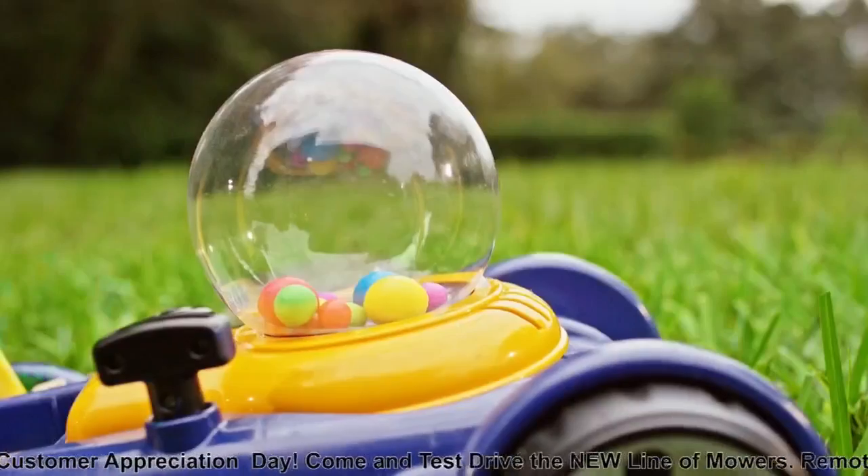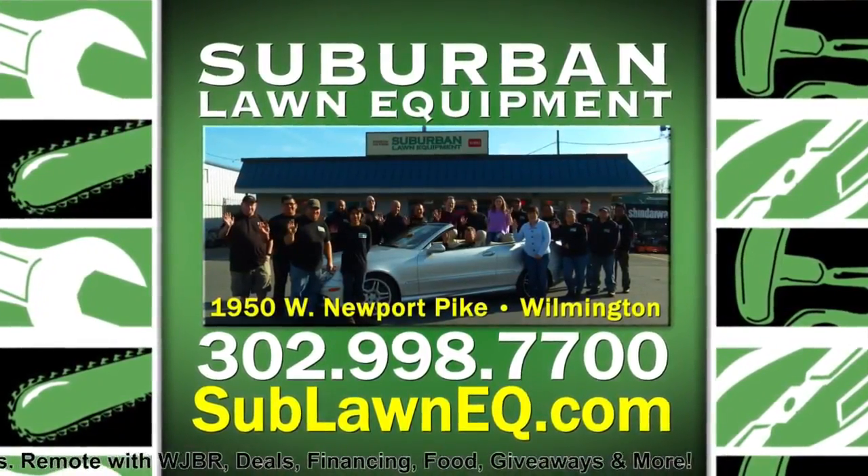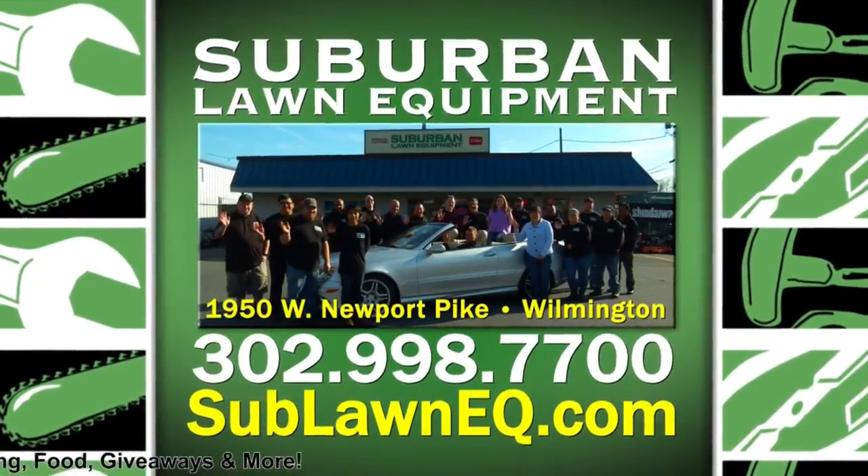Tools, not toys. Don't let spring be a pain in the grass. Suburban Lawn Equipment, your one-stop shop for all your outdoor power equipment.